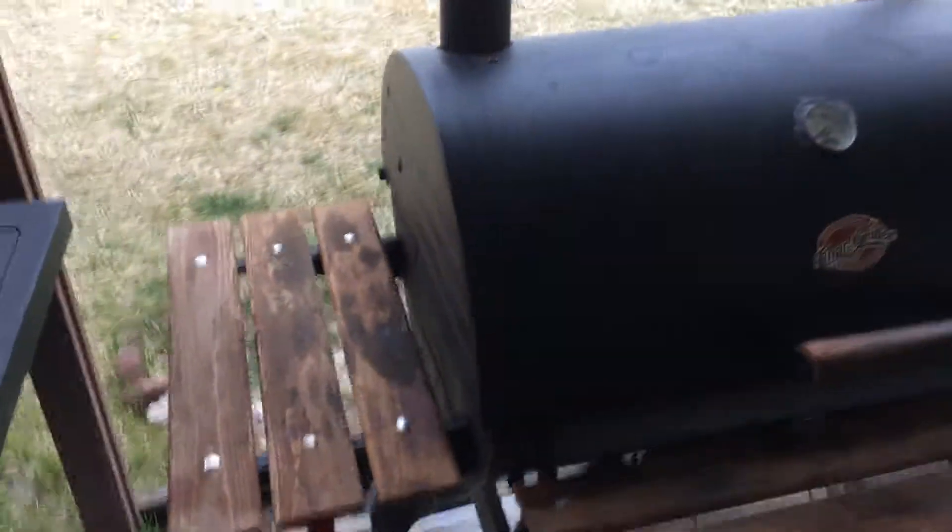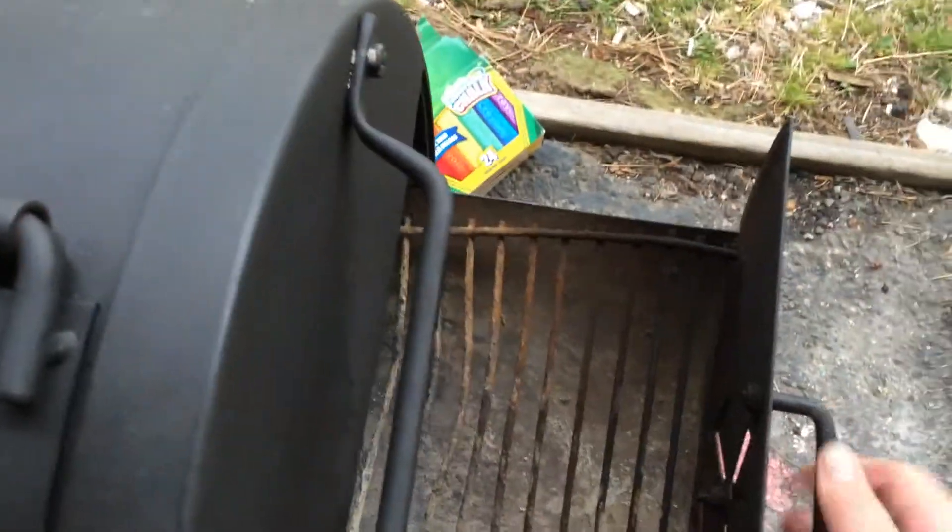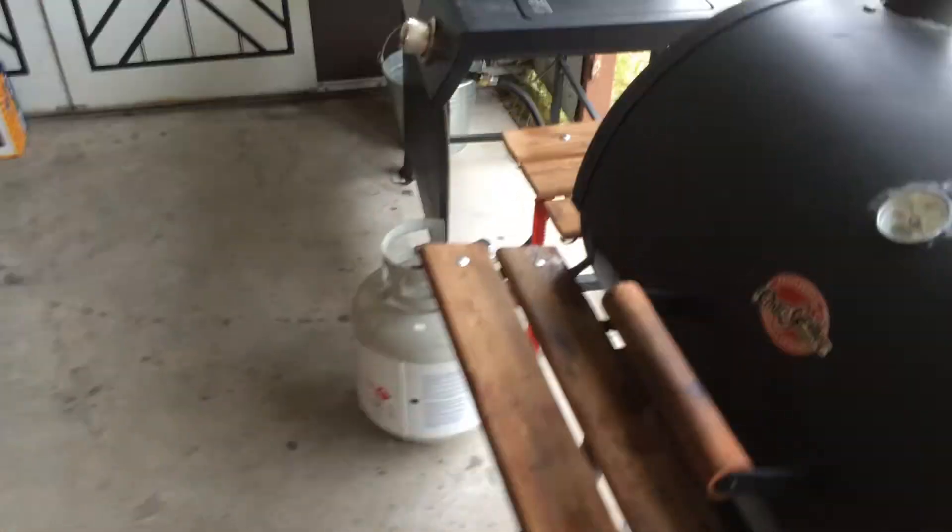It's got a bottom wrap to stack your wood and a removable tray for your charcoal, which is a plus compared to that little one I had, which I just sold for $40 to a neighbor of mine.